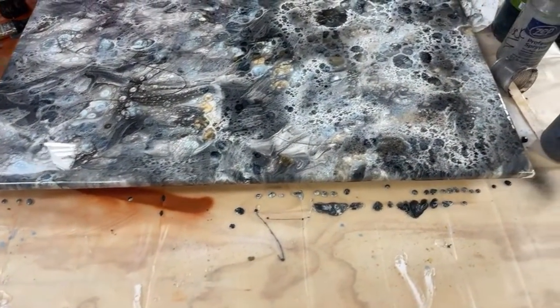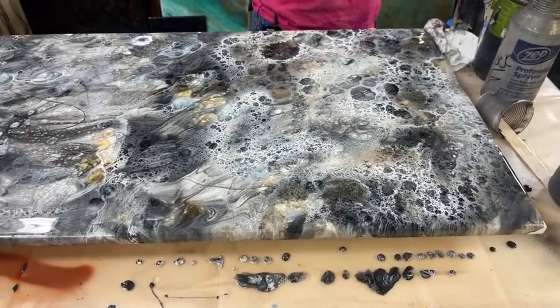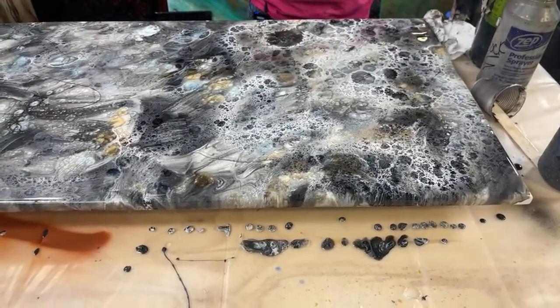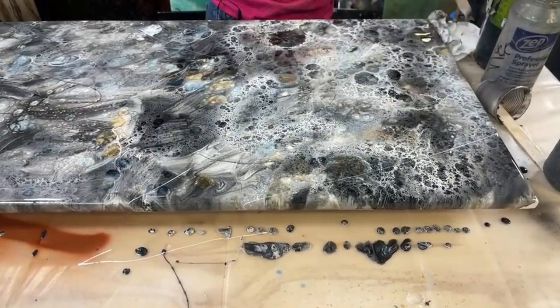It looks like I'm really squeezing the alcohol bottle a lot, but I'm literally barely even squeezing the handle. So what do y'all like so far — do you like this side or do you like the softer side? A is the side that's very contrasting, B is the softer side. A lot of people like B. Me too, I think that's my favorite.